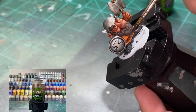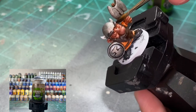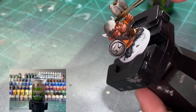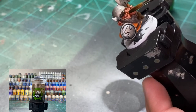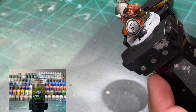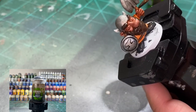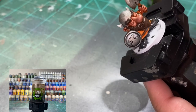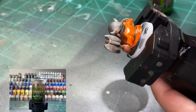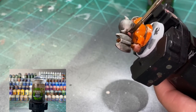For the rest of the miniature we are going to be using Agrax Earthshade for the beard, the wood part on the axe, and shoes if you didn't use Nuln Oil. If you want to use Agrax on the horns instead of Nuln Oil you can do that too, or you can mix 50/50 - it's up to you.